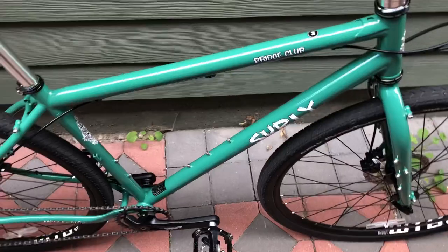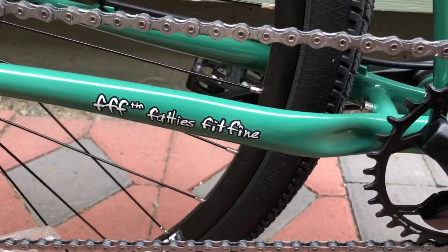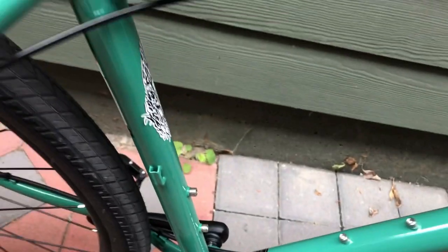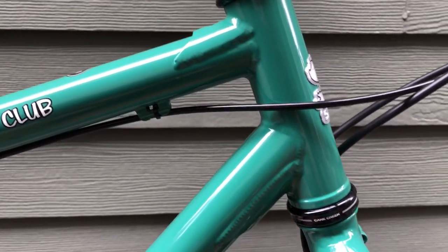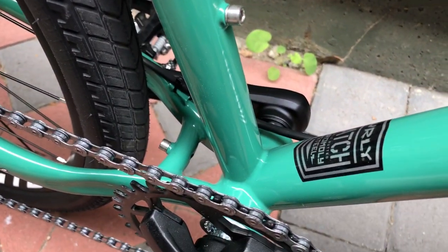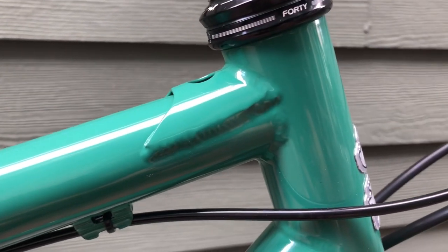The top cap is unmarked, which is good by me — the less logos the better. Surly puts enough stickers on their bikes: there's the medium sticker, the Bridge Club sticker, the Surly sticker, and 'Fatties Fit Fine.' Tons of stickers all over this thing. Here are the welds and some of the gusseting and support of the frame — looks pretty neat as you'd expect from a bike made in Taiwan. The welds are smooth around the bottom bracket area, but the other welds look pretty raw.